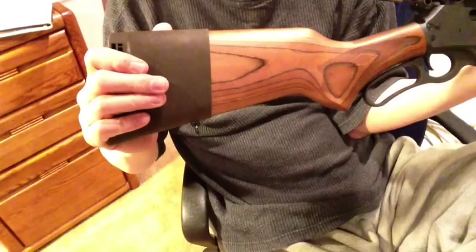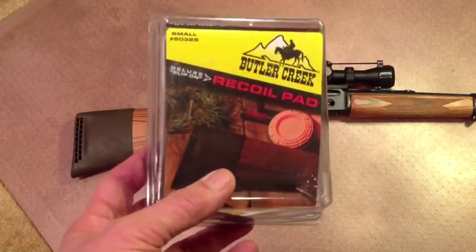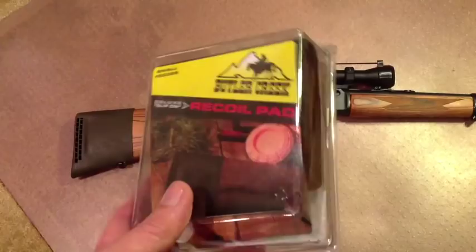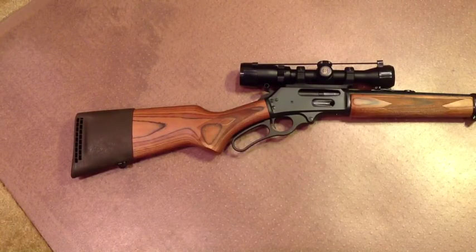So here's that recoil pad — Butler Creek, small size for the Marlin 336. And there it is again installed with the sling swivel installed. Bye for now.